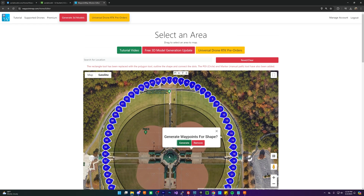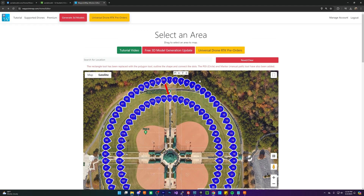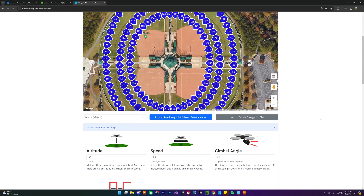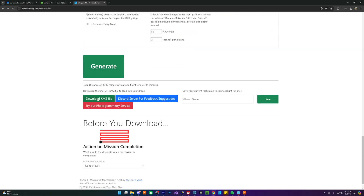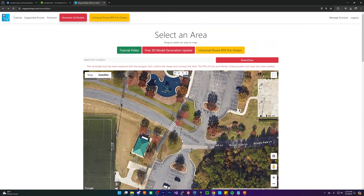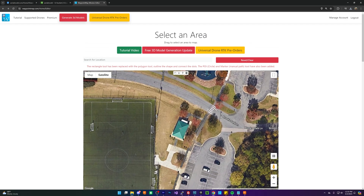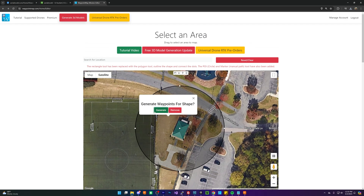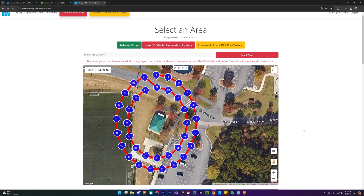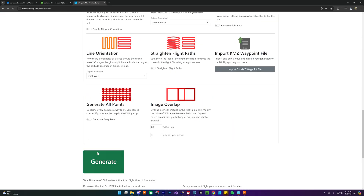For a fixed point that we're circling, I usually do a couple of concentric rings — a quick couple of concentric points usually results in a pretty high quality model. I'm going to generate three concentric points, download the KMZ file, and load that up. I'm also going to do a circle around this little bathhouse here — a little tighter — and having two circles usually results in a really good quality model.